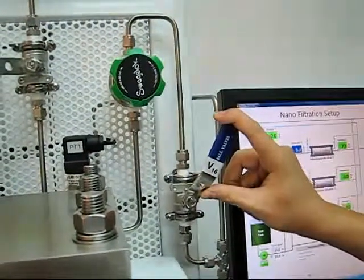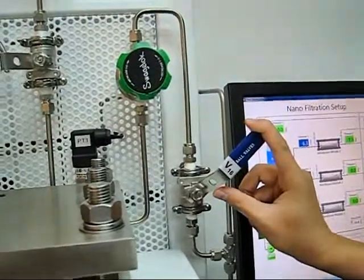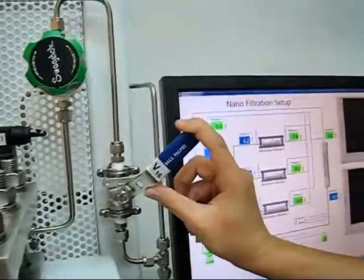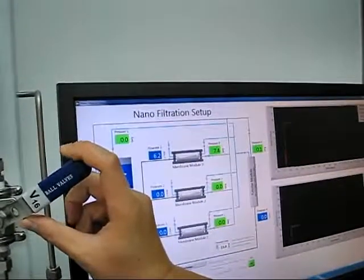The valve is now very, very slowly being closed. You can observe that the pressure value is changing right now — 7.2, 7.4.